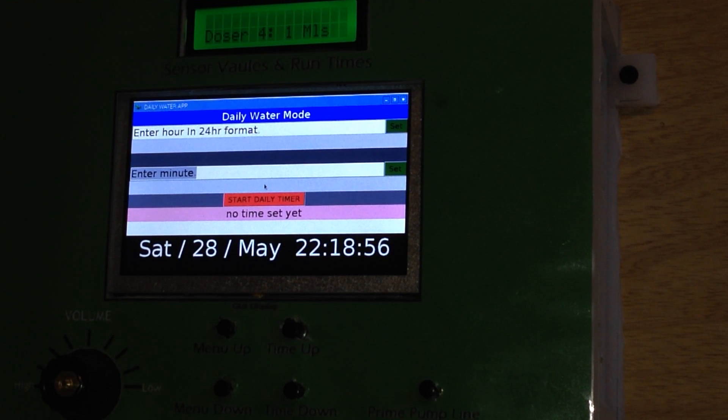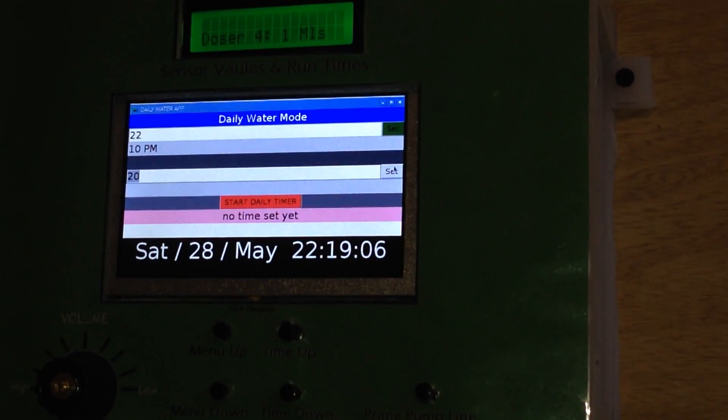Let's set the time. Unfortunately we're going to have to wait for the next minute — I really should have set that first. It's just using an entry box so it's nice and simple. I'll set this for 10:20.